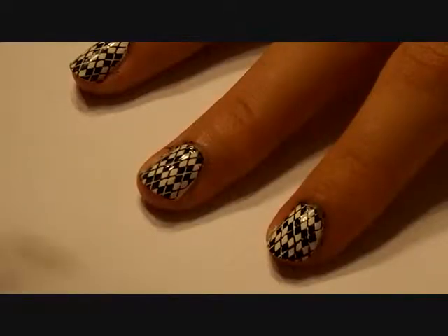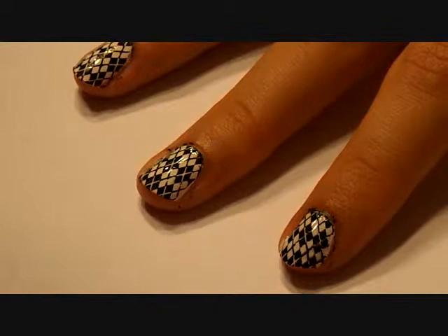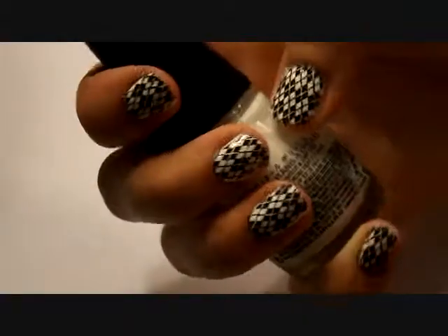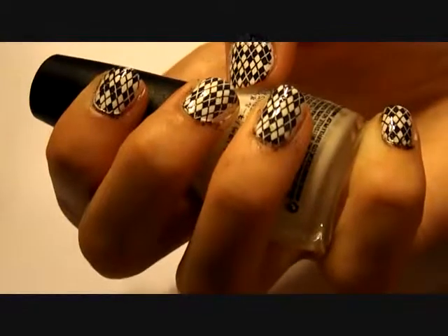Last, you are going to apply a no-chip top coat to make your design last longer and look very beautiful. And that's it! Thanks for watching, and please subscribe for more nail videos!